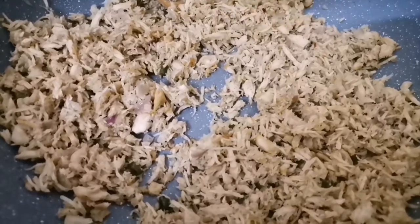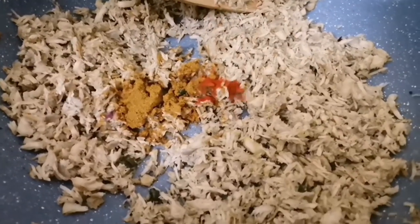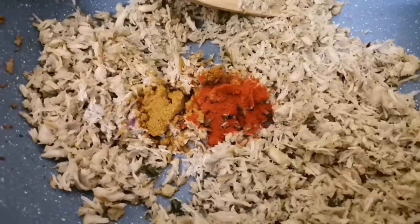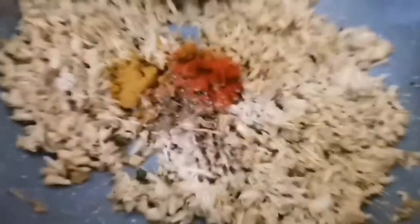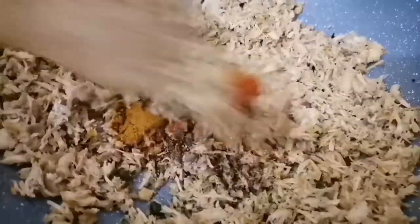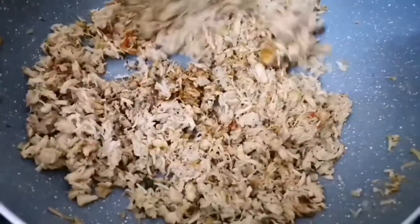1 teaspoon of chicken masala. 1 teaspoon of Kashmiri. 1 teaspoon of curry. 1 teaspoon of garam masala. 1 teaspoon of curry, 2 teaspoons of sugar, 2 teaspoons of brown sugar.